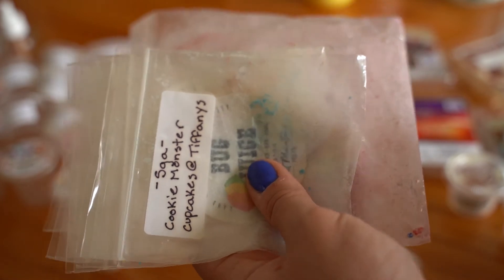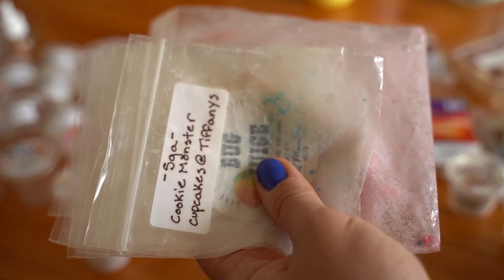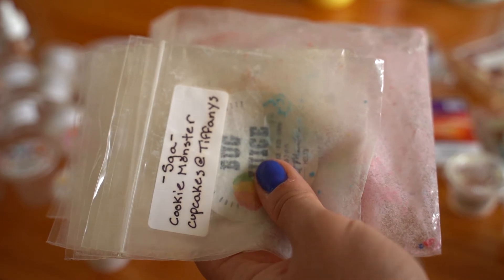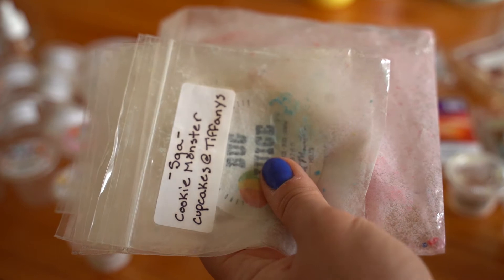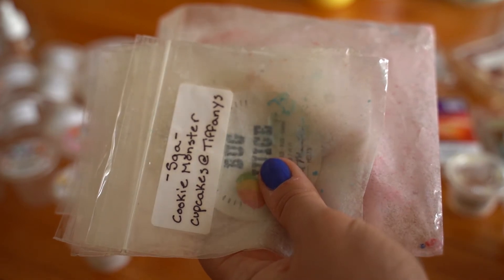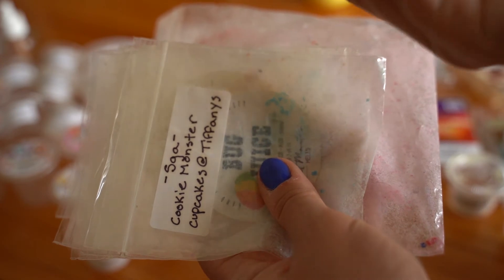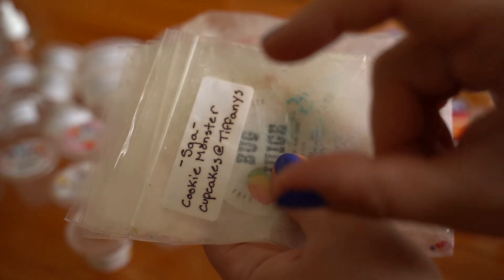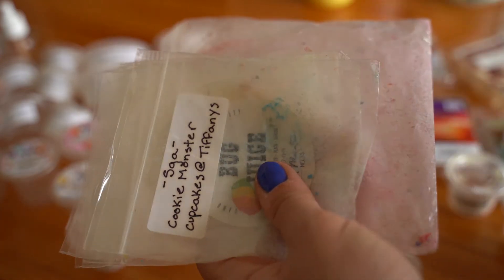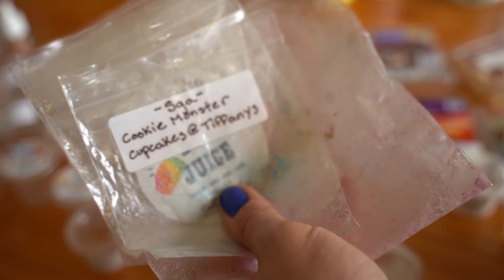I should note most of these I melt in my Yankee candle centerpiece warmer, using either a soft cupcake liner or one of the cups from Yankee Candle. Sometimes I also use tea light warmers.